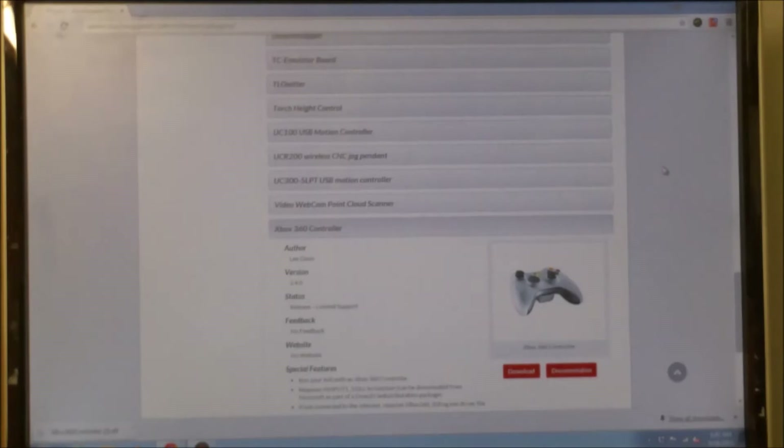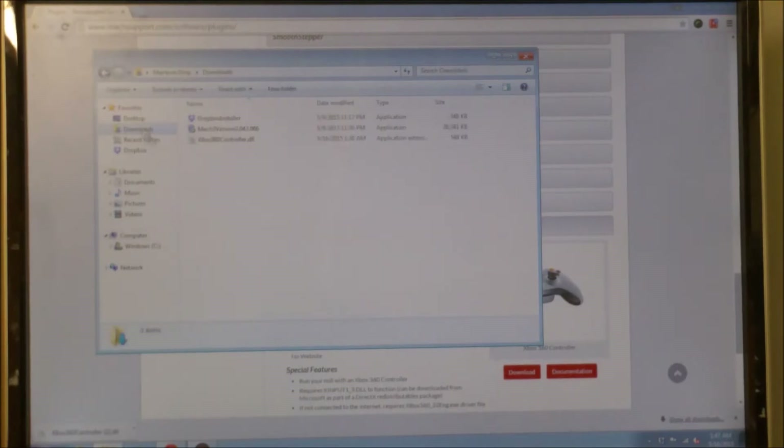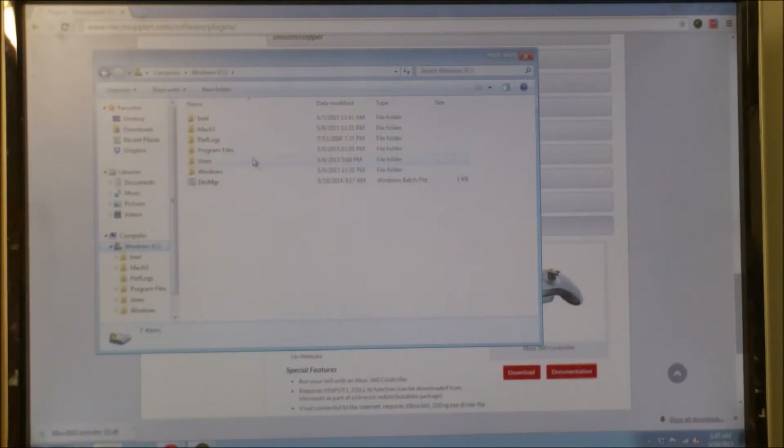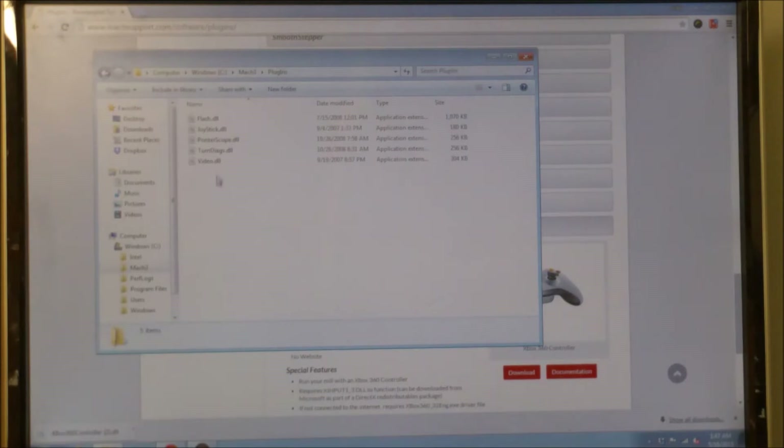The next thing we're going to do is go to Start, go to Computer, and we're going to go to Downloads, or wherever else you had saved it to, depending upon the operating system. Right here is the Xbox 360 controller file that was downloaded. We're going to do Control+C to copy, or Control+X, and then we're going to go to Windows, to the hard drive it's on, find the Mach 3 folder, find the Plugins folder, open that, and then go Control+V to paste it in there. And we now have this file that's needed for the Xbox 360.